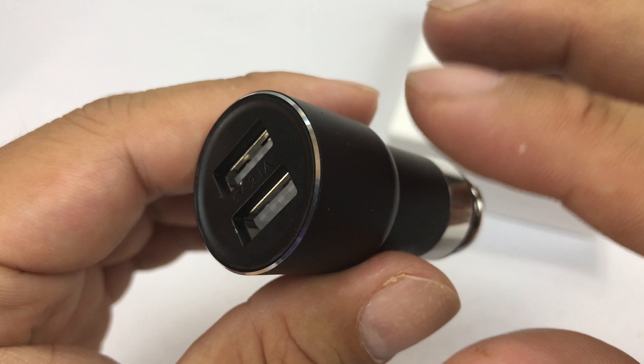All right, guys. So in the process of trying to shoot a video showing how awesome this thing could be — and man, it's just stuffed with potential — this thing sucks. Do not buy it. Don't spend a cent on it, please.